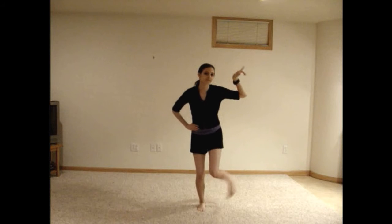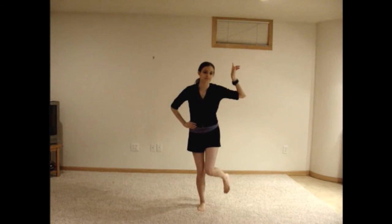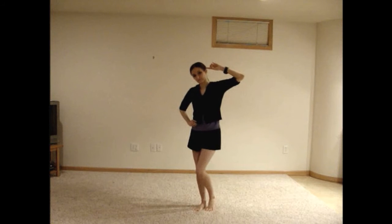Do this again on the right. When you bring your foot back down, twirl your right hand towards you, then up so that you're pointing to your head with your palm facing out. Bend your knees slightly twice, then bend them a little more a third time.